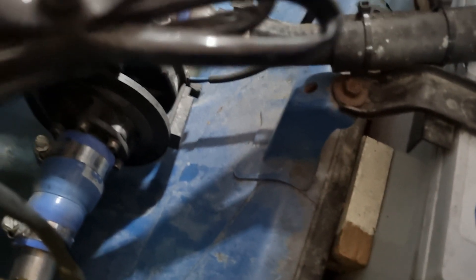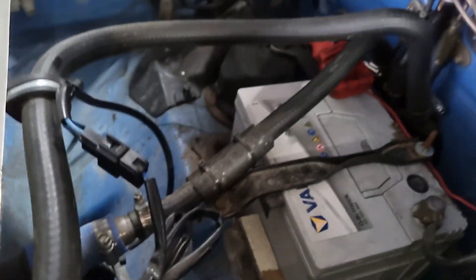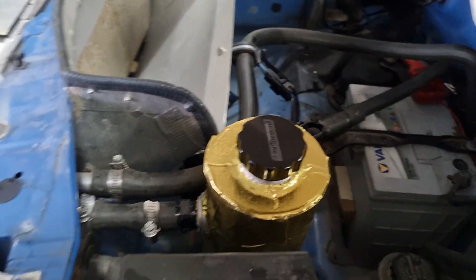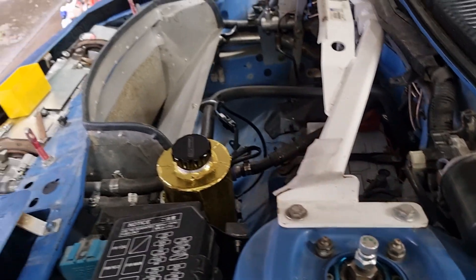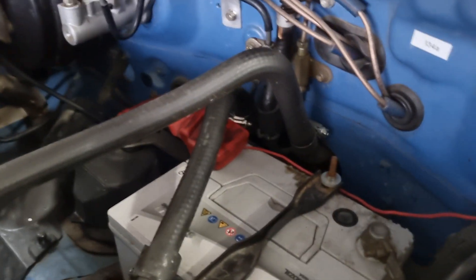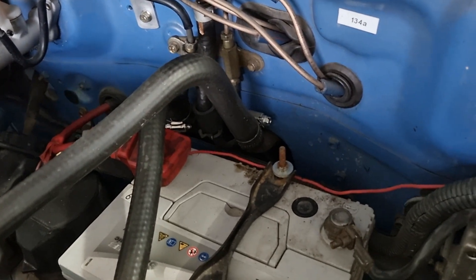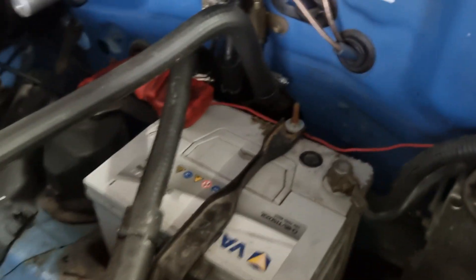It feeds down to the pump — Davies Craig EWP 80. The lines it's using are probably a little bit too small for that size pump, so I may end up having to get a speed controller to slow it down. At the moment we'll just make it work. It uses the heater lines to go right to the back, so those copper lines — one day they could be replaced with aluminium.